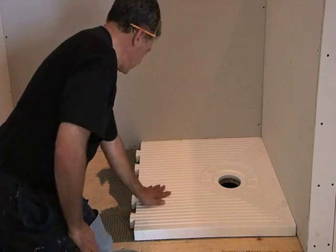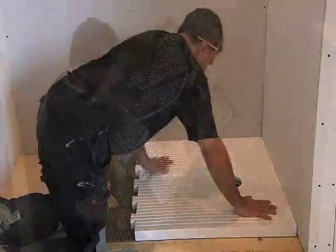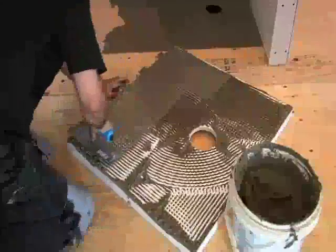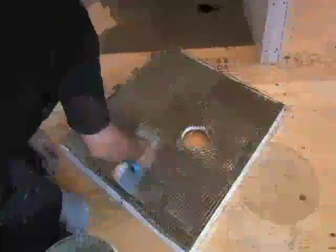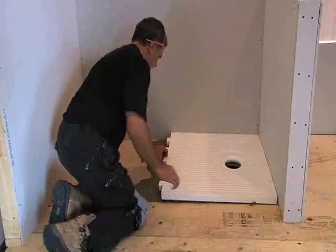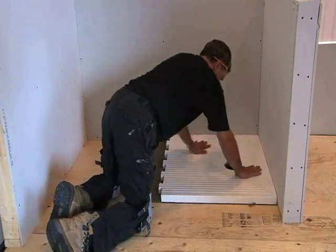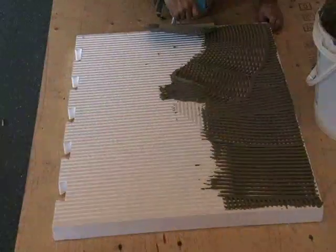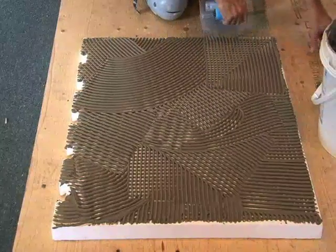Work the Prova pan into the wet mortar. Lift the first panel to ensure full coverage is achieved to provide maximum support. If 100% coverage is not achieved, spread the back of the panel with a modified thinset mortar. Install the remaining panels and walk on them to ensure that the mortar embeds into the panel ridges.